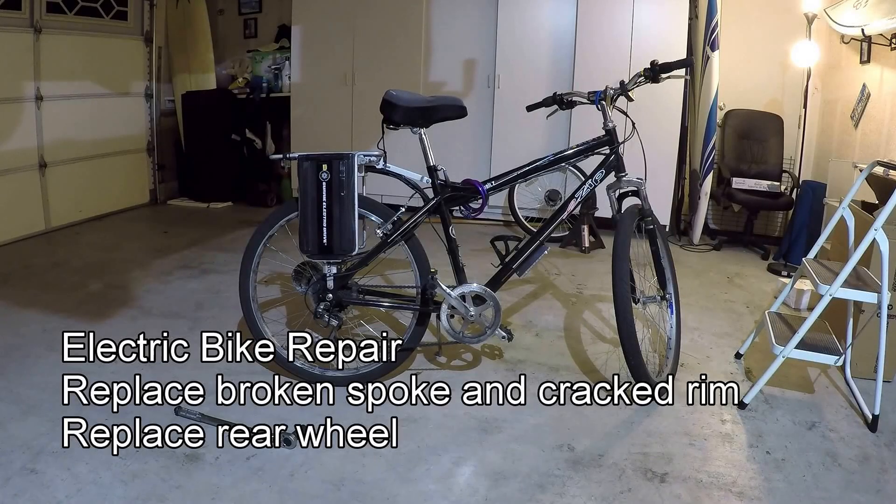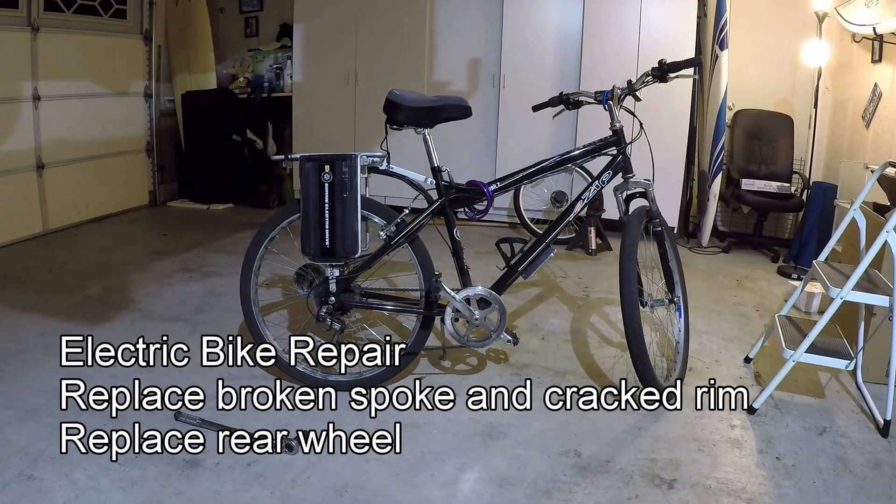Hello YouTube! Today I'm going to demonstrate how to replace a rear wheel on an electric bike. My bike's rear wheel has two broken spokes and a cracked rim. Instead of repairing the spokes and rim, it's cheaper for me to replace the entire wheel. Let me show you.